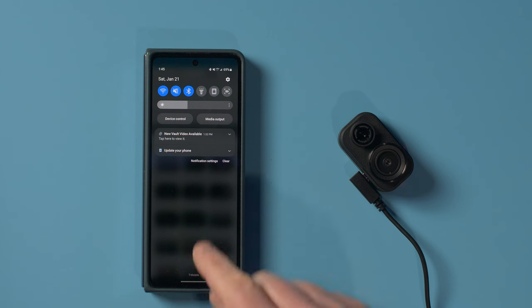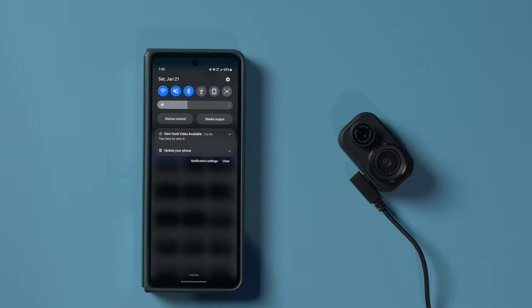When this is plugged in and connected to Wi-Fi, it's automatically going to upload those video files to the vault. I received a notification that a new vault video is available. The vault allows you to store your videos in the cloud for 24 hours and then share it very easily. If you want them stored longer, you would need to pay for the subscription, which can be up to 30 days. I think it's really cool that you get those 24 hours for free when you automatically have them uploaded to the vault.